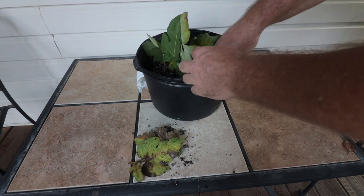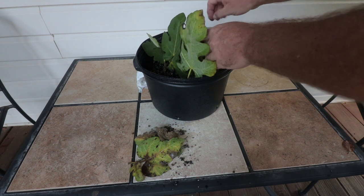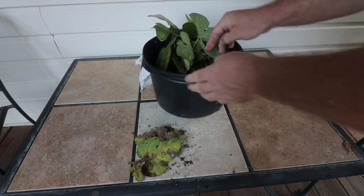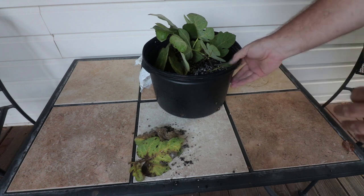The majority of these are actually rooted, I believe, and this has only been three weeks. I thought we'd have to cull some out for sure, but it looks like we don't even have to cull any of the pieces out. I would not expect to get this percentage every time.